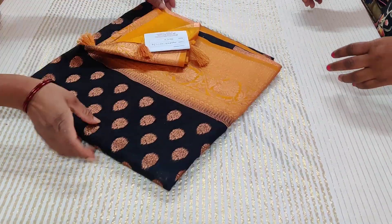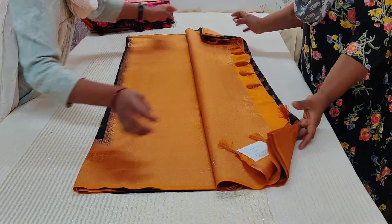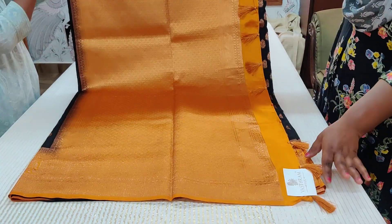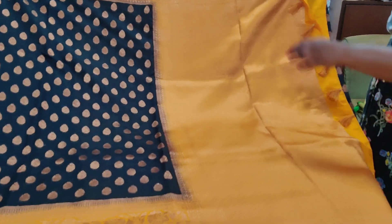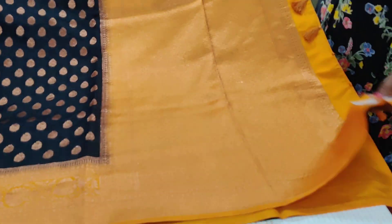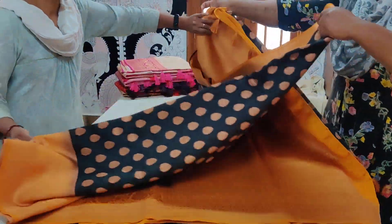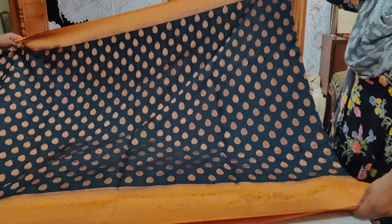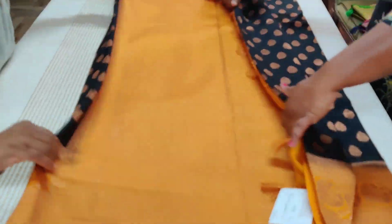Saree number three: black and mustard combination — beautiful! 3650. It's got copper zari woven butas. All these sarees have muted zaris — not bold, a nice muted tone, copper zari kind. The blouse is mustard with border. Amazing, the saree opens up soft and flowy — kind of summer silk they call it, very happy to wear.